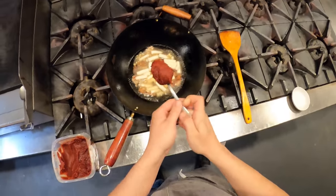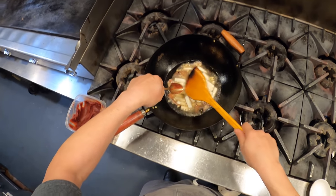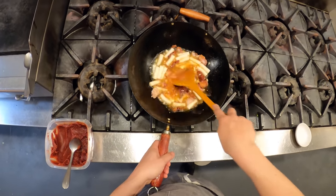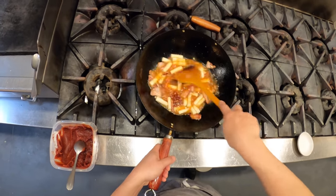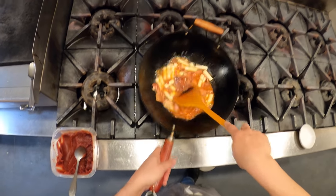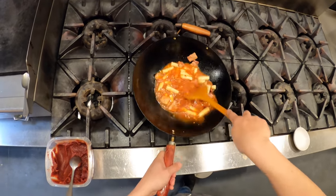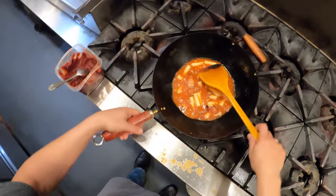If you saw my video where I made some spätzle with gochujang and kimchi — that was actually a variation of this dish, basically this dish but with spätzle instead of rice cakes, and to that I also added kimchi. You could definitely add kimchi here too; that would be totally appropriate and totally delicious. These rice cakes just take a little bit longer to simmer than spätzle — about 8 to 10 minutes until soft.